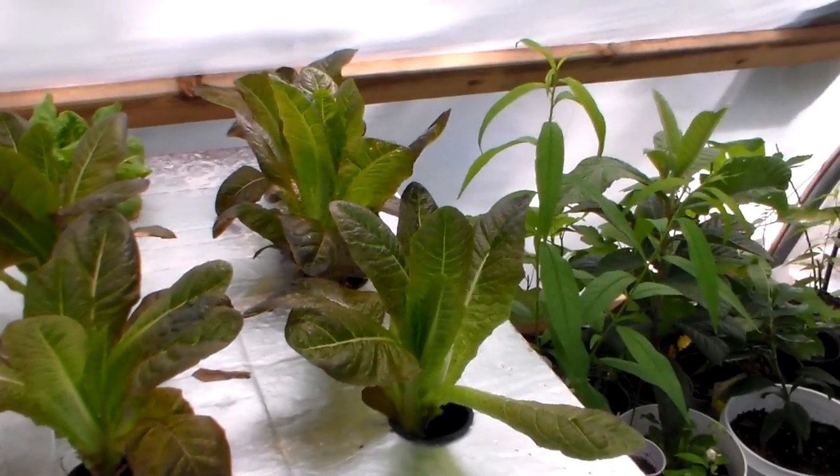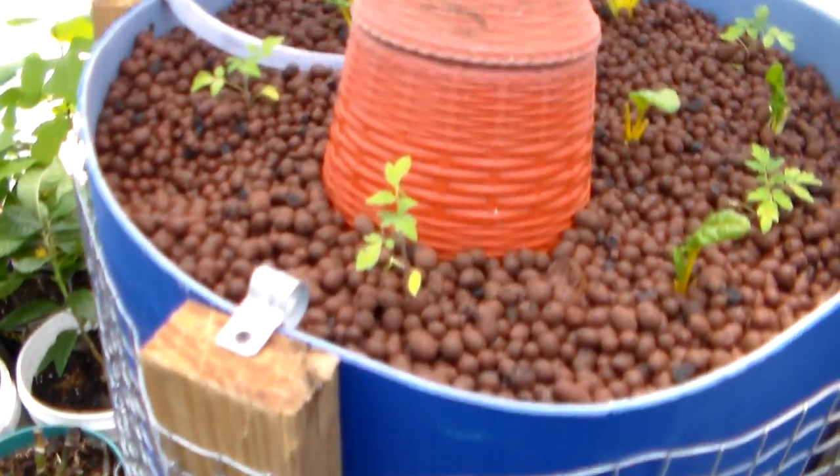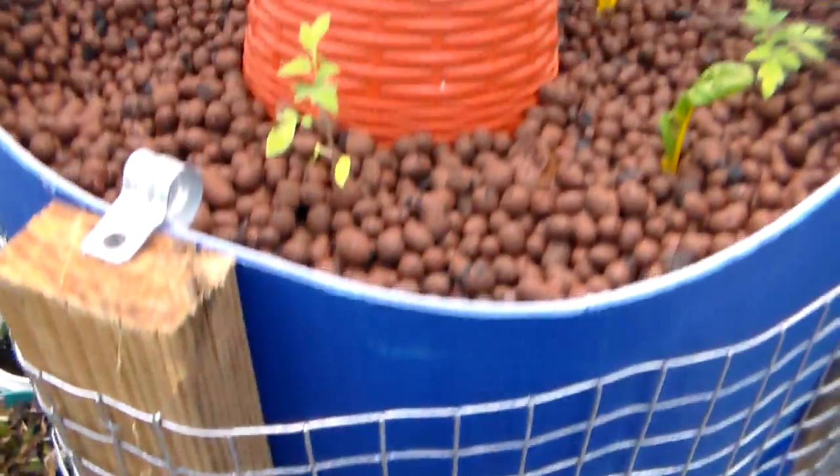I just wanted to show you basically the new aquaponics system. I'll have a video coming up soon showing basically what I did and how to make it. I wish the catfish would come up, but he's fat and at the bottom — he ain't coming up right now. He ain't been in here but a couple days. Alright, talk to y'all later.